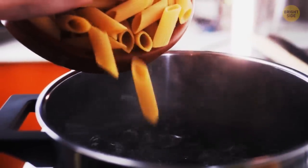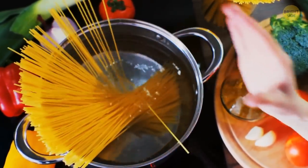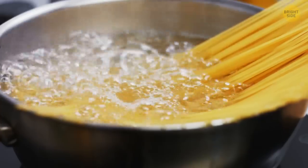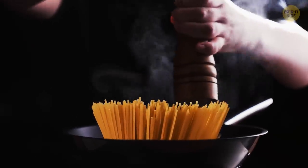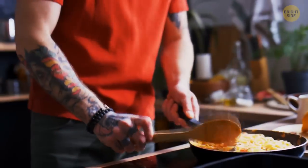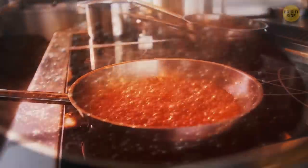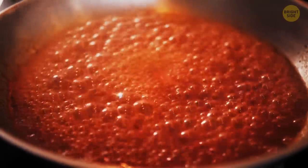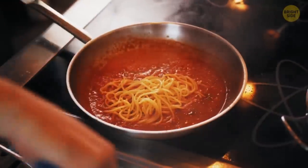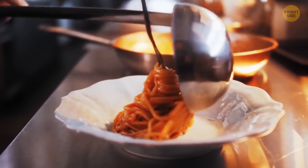Have you ever tried boiling pasta in a frying pan? It sounds a bit weird, but it can actually help you save a lot of time, water, and energy. Instead of filling a huge pot with water and waiting for it to boil, put your pasta in a frying pan and cover it with cold water and add some salt to it. Your pasta will be cooking while the water is getting to the boiling point, so it'll be ready much faster than normal. The water left in the pan will make an excellent base for a sauce because it's filled with starch. Mix it with pesto, tomato sauce, and garlic butter — it tastes like it's straight out of a gourmet restaurant.